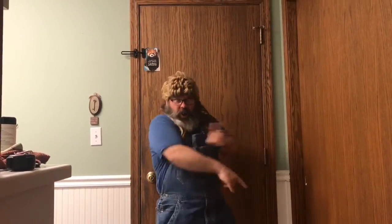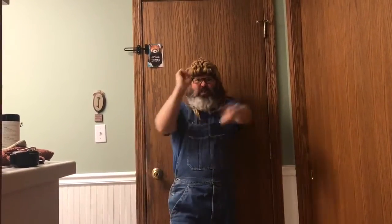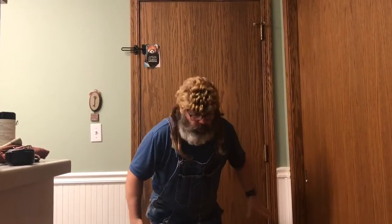Hey everybody, Nascar Keith with your PSA cooking show for the day. Remember last week I was talking about meat being gone at the grocery stores and having to get some roadkill? Well, I scored me a squirrel today and I'm gonna be cooking that up. I'll show you the footage of me finding that squirrel.